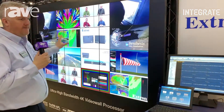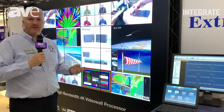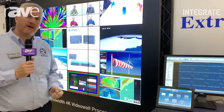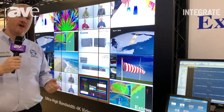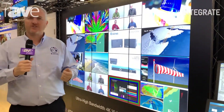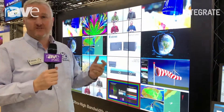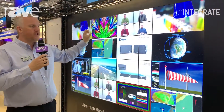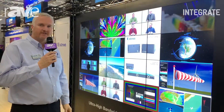This unit can basically take video inputs from HDMI, or even bring them in via VNC across a network from PCs. We can also support streaming inputs via H.264 or MPEG, and those can be shown as sources that you can place anywhere on your displays as a canvas.